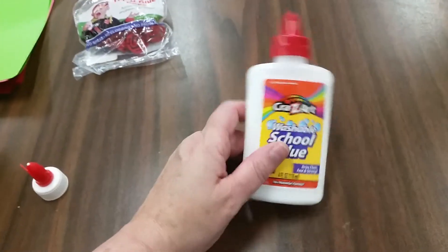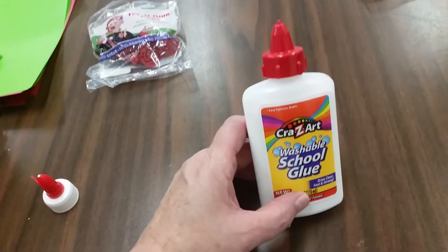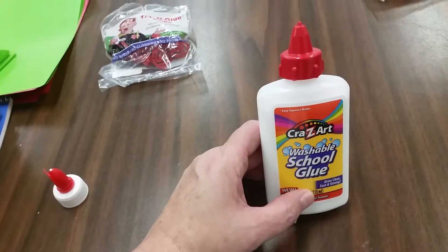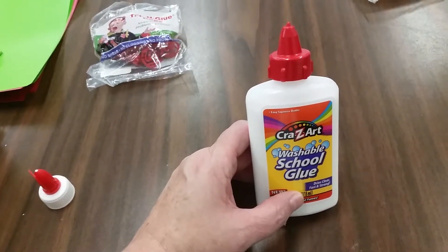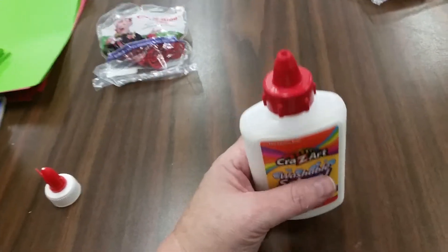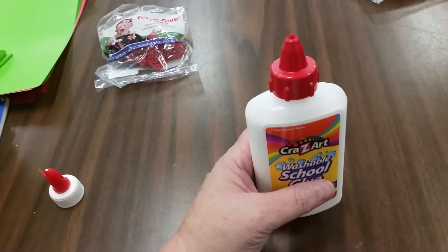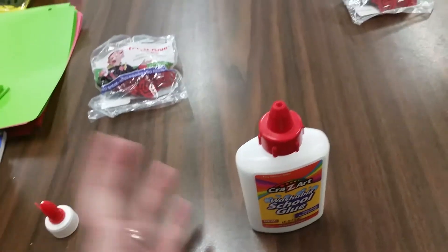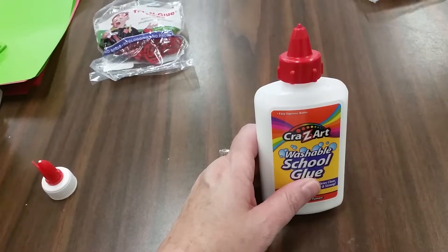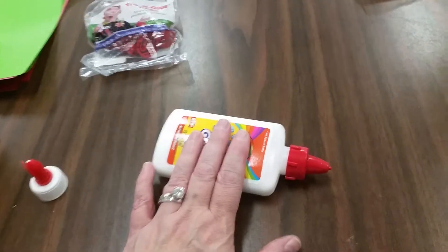I'm a bit of a glue snob — I cannot stand glue sticks. They're extremely expensive, they don't last very long, and stuff that you glue with them doesn't stick. So if you're doing interactive student notebooks, liquid glue is the way to go. But of course, kids don't know how to portion out their liquid glue. I used to have lessons on how to use liquid glue, and still kids would just end up with a gluey mess. This came from an art teacher that I knew.